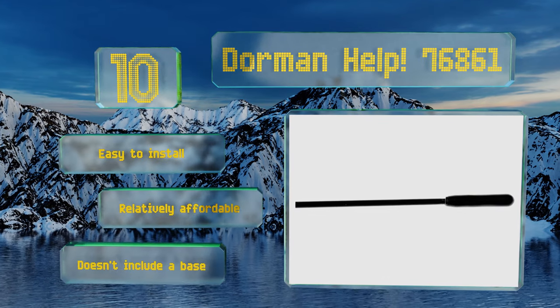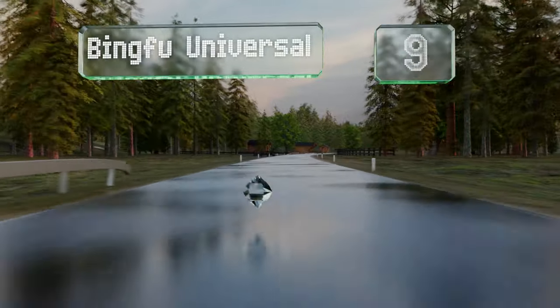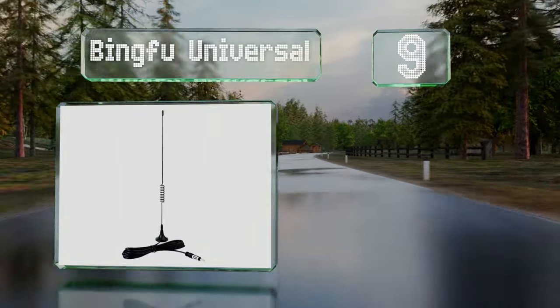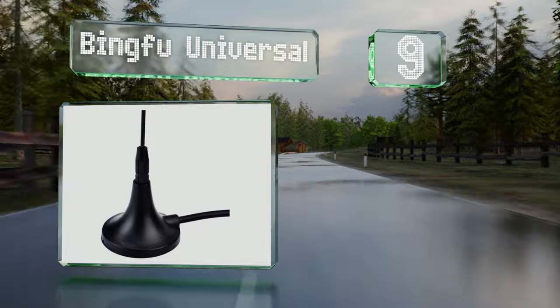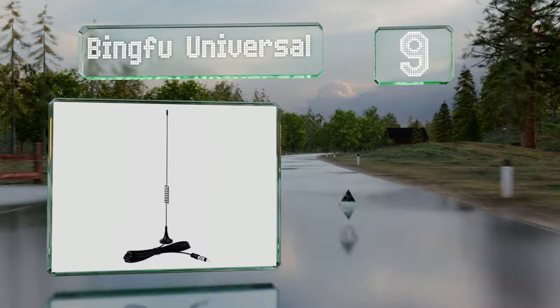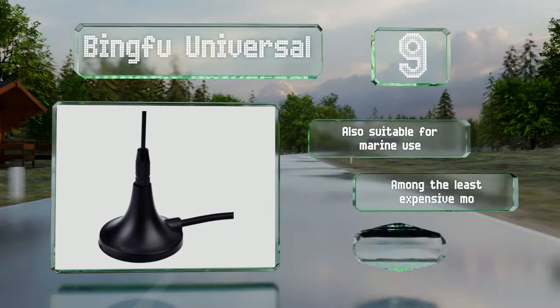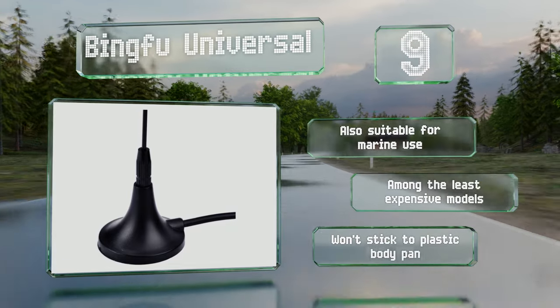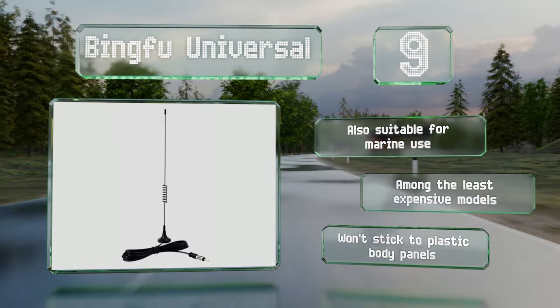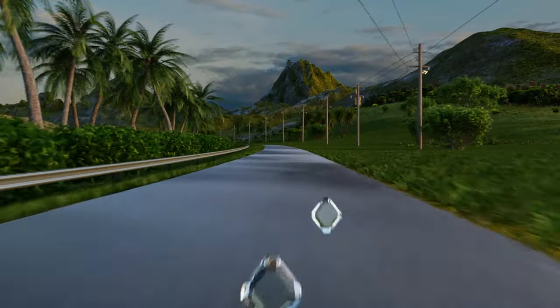At number nine, a corkscrew twist in the middle of the Bingfu Universal means it reaches the appropriate quarter wavelength without causing excessive drag. It's not the most streamlined option, but some users find it works better than the originally installed one. It's also suitable for marine use and is among the least expensive models, but note that it won't stick to plastic body panels.